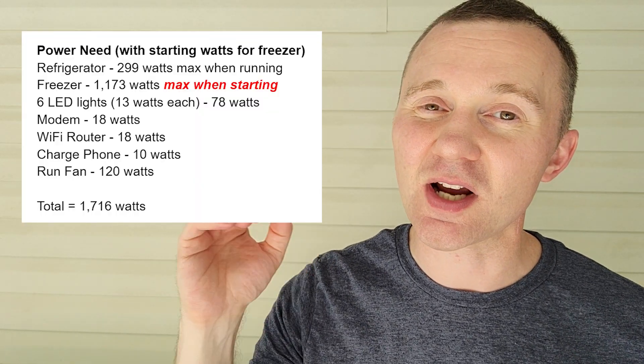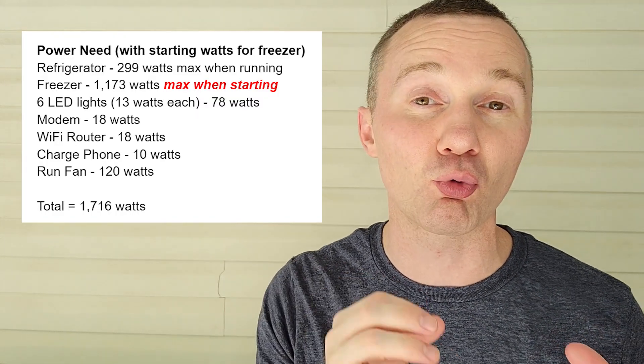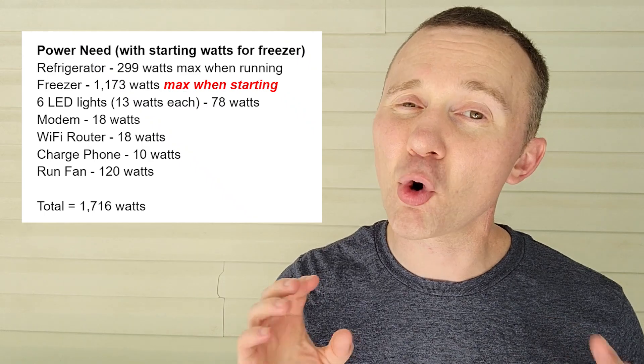You'll also want to think about the starting watt requirements of things like your refrigerator and freezer, which can be two to three times the normal running wattage requirements. More on how to do that later.